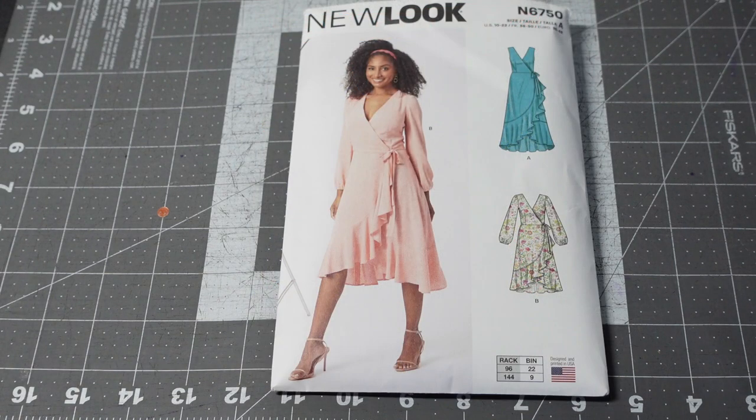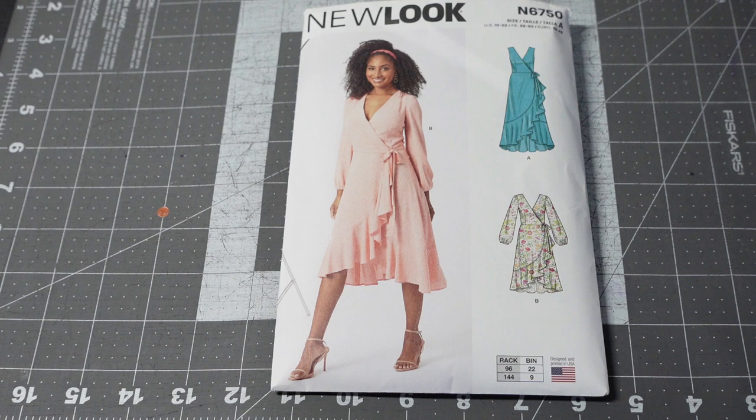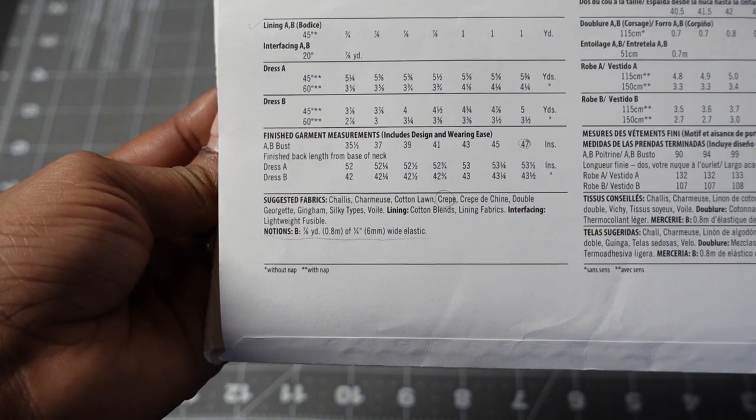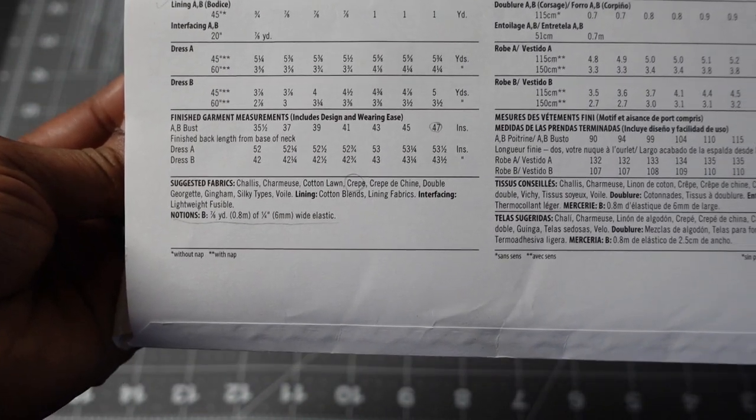Then I picked up New Look 6750. The pattern description is misses wrap dresses. I picked this up because it also calls for crepe fabric and I'm determined to sew down my stash to free up space and justify buying more. I think it's super cute — I love every view. This is another pattern you can make year-round depending on the color fabric you pick. Other suggested fabrics are challis, charmeuse, cotton lawn, crepe, crepe-to-chiffon, double georgette, gingham, silky types, and voile. It does have a lining.